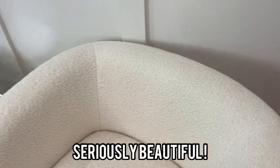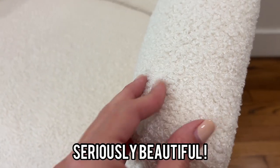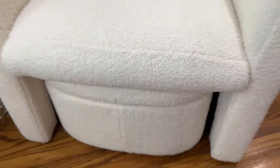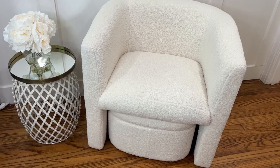So this thing is absolutely beautiful. I want to give you a really up-close look at this beautiful Sherpa. The entire thing is covered front to back, even this little footstool and storage area. And look, this actually fits right in there, and it's super compact and looks awesome like that as well.